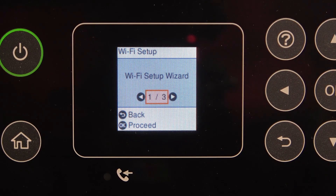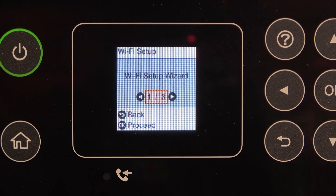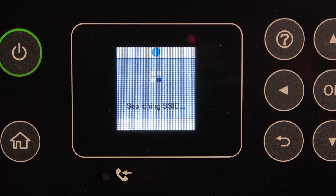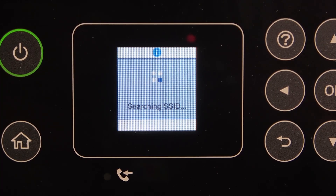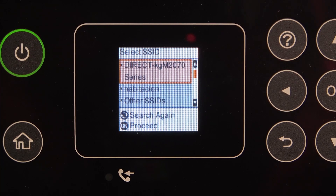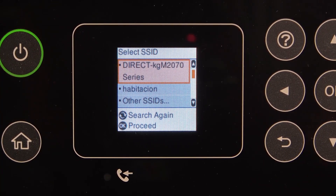We can do it just using the normal Setup Wizard. This may not be the easiest way, but it's more comfortable if you don't have access to the Wi-Fi router. Here we have the list of all Wi-Fi networks.